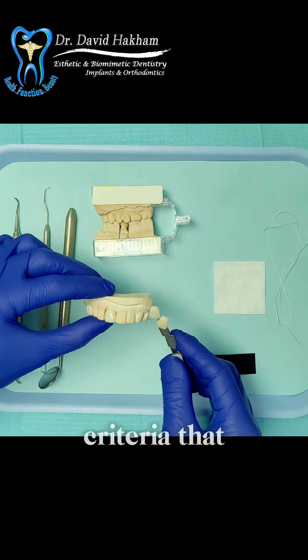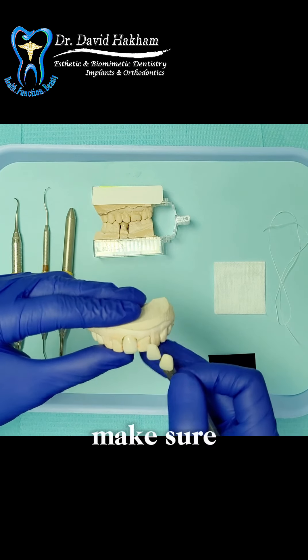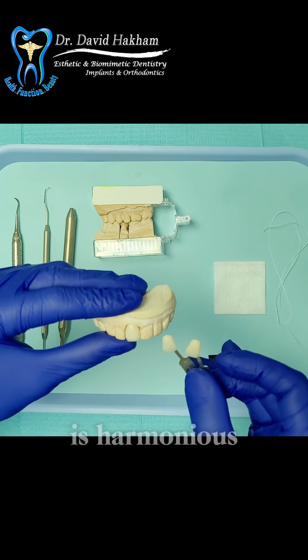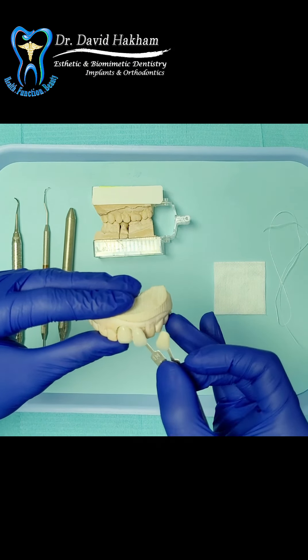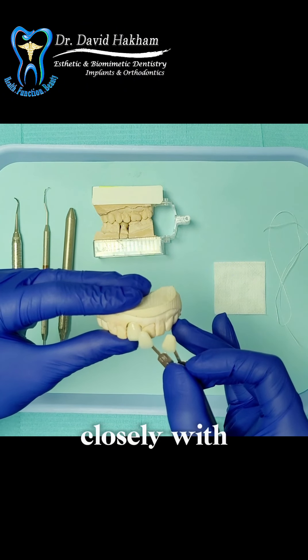The first criteria that we check for is the color and the anatomy of the crown. We want to make sure that the shape of the crown is harmonious to the rest of the teeth in the mouth and that the color of the crown matches closely with the adjacent teeth.